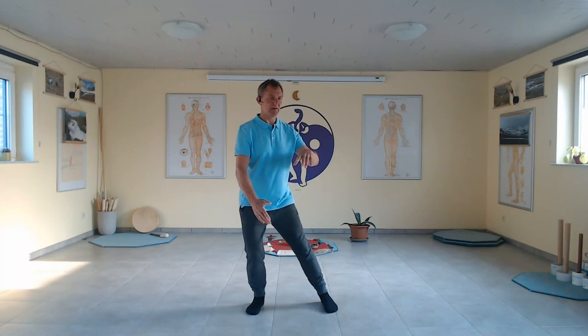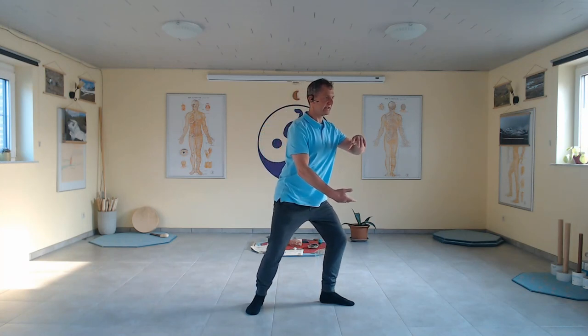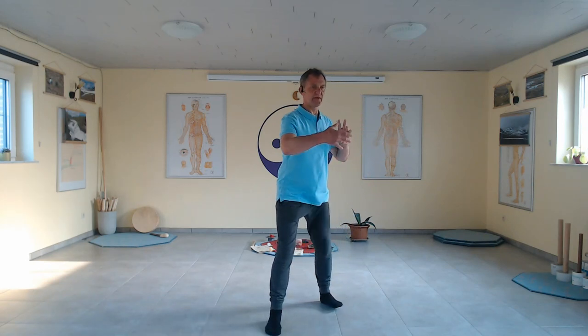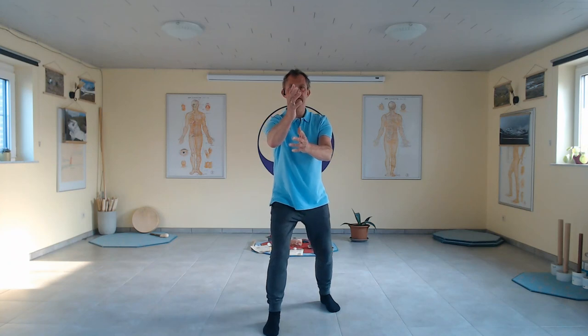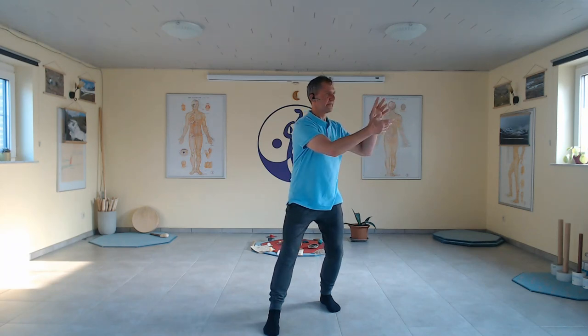Going down. Sitting in the right leg, opening left, holding the Chi ball. Spiraling. Feeling the energy between the hands. Moving the way to the left. And step right, front, north. Ward off. Sinking down. Roll back. Twisting.